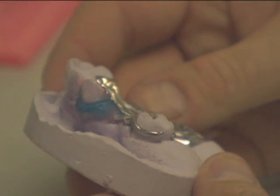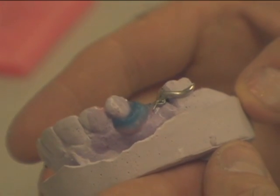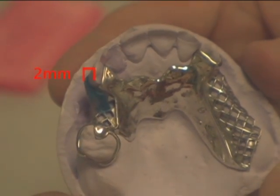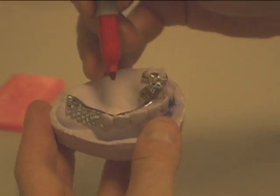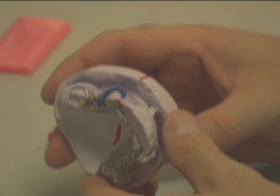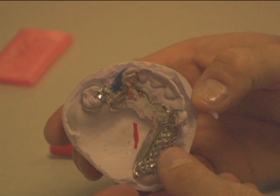Once you are done waxing, double check and make sure your clasps are 2mm by 2mm thick. This is very important. Mark your model where the tips of the clasps are using a red marker. Mark a line on the front of the model and on the palate or tongue side. These lines will help once the putty is on the model — later you will have an idea where the tips of the clasps are.